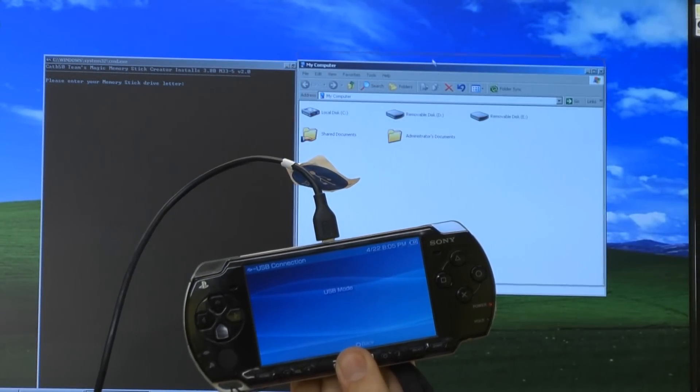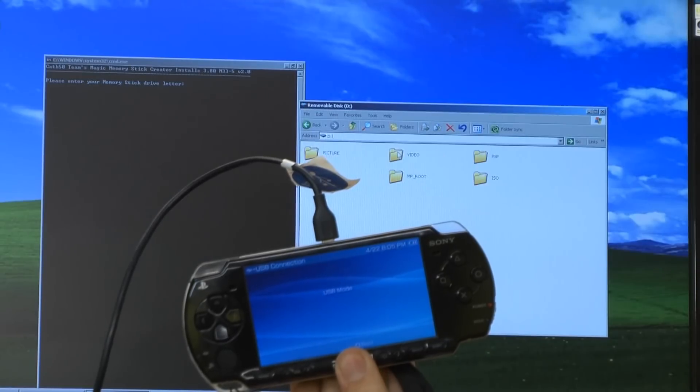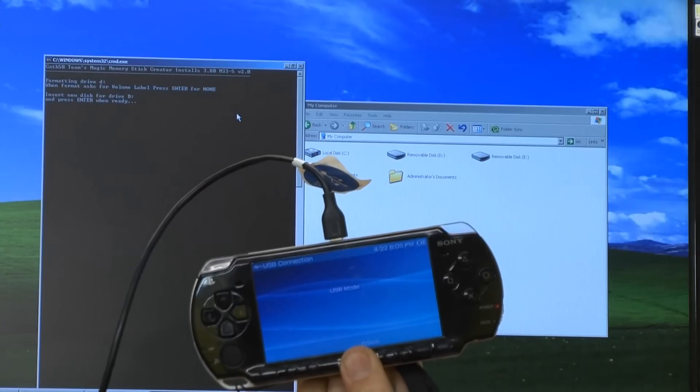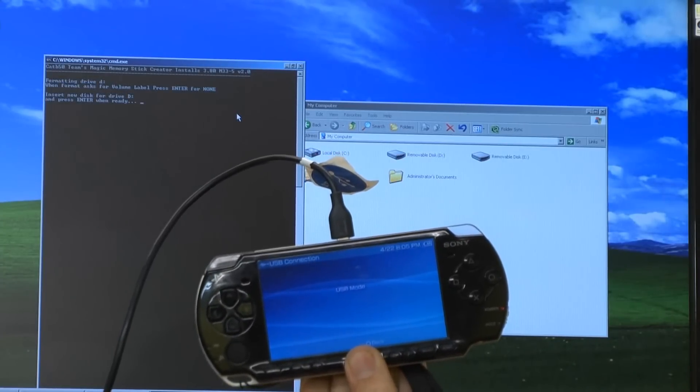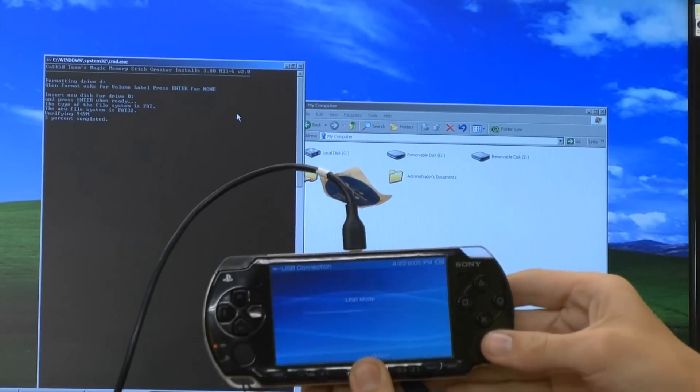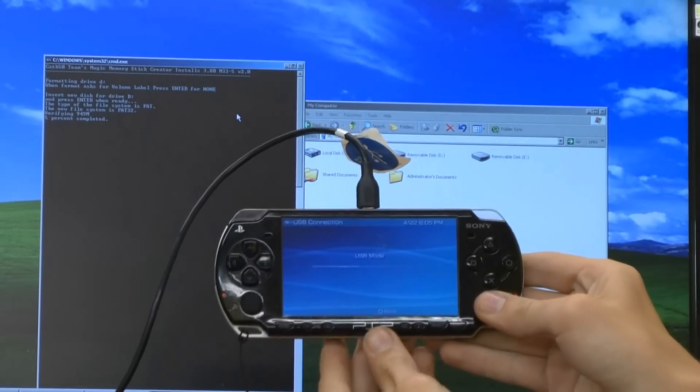You will need to find which one of these would be your PSP. See right here, ours is drive D. So just hit D and enter, hit enter again, and then wait for it to finish. As you can see it is running to the memory stick.